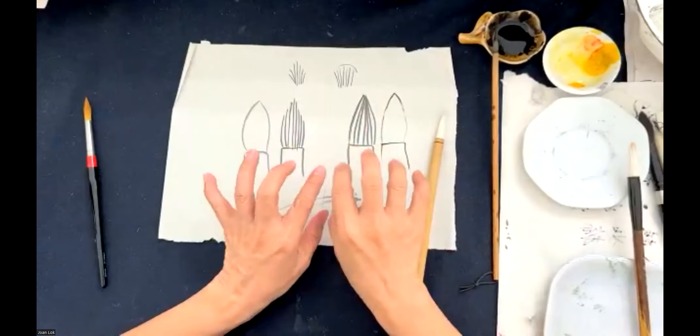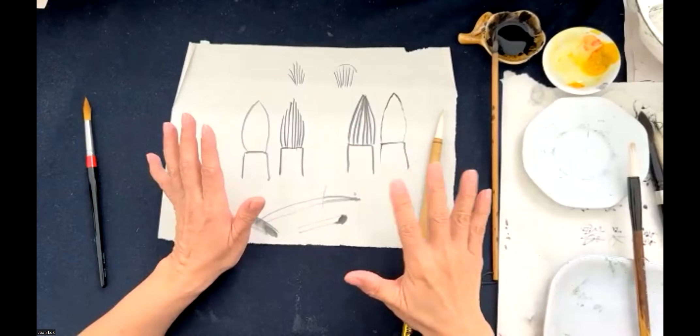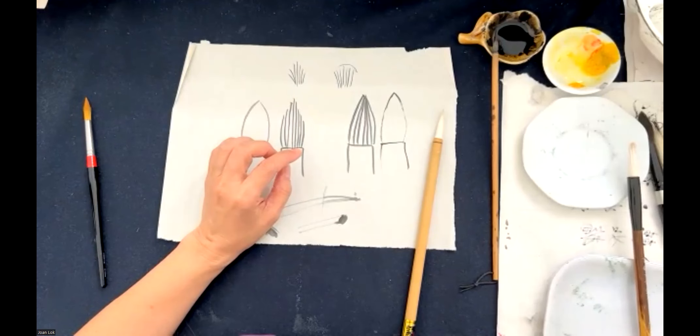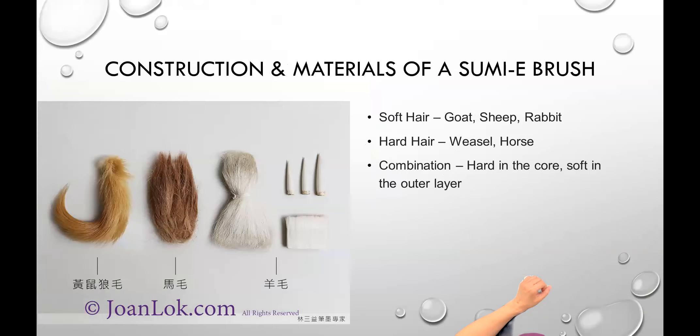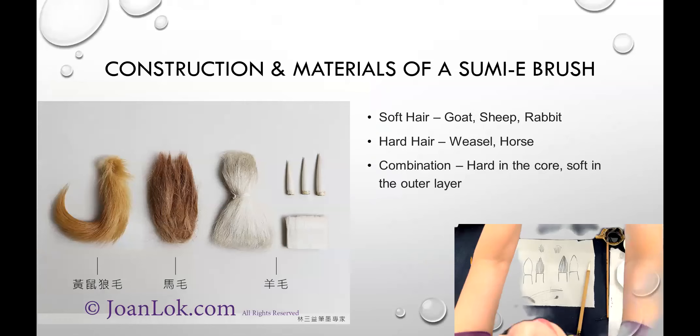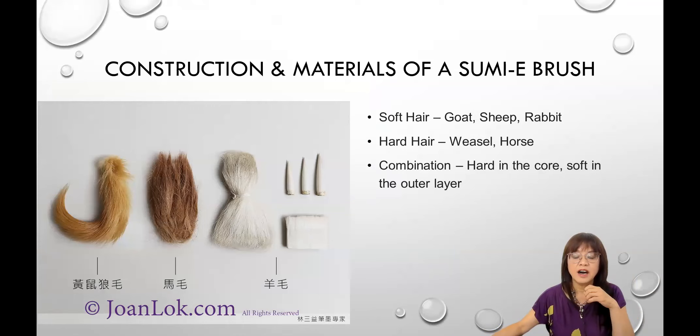So that's the main difference in construction: natural ending hair, and all very close to the same length. Now let's talk about the kinds of materials. There's soft hair, hard hair, and combination. These are the hair types typically used for a Sumi brush. For soft hair, it's mainly goat — you can see white hair in the photos. For different lengths, you get different sizes of brush. The soft hair could be goat, sheep, rabbit, or other animals with soft, absorbent hair.